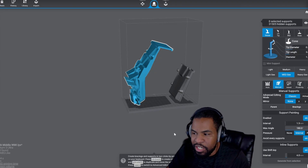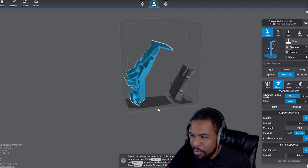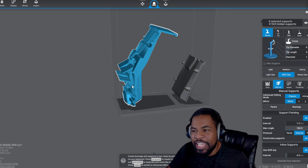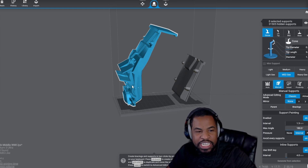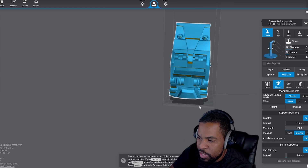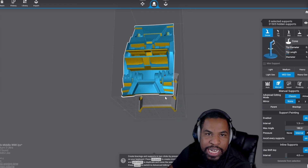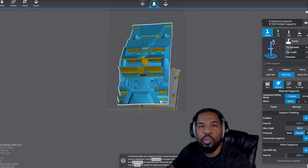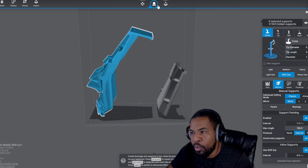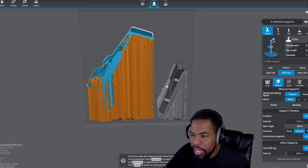If we go to my resin slicer, it's a little bit different than my filament slicer, but it kind of works the same way. Because it prints upside down, we have to have the supports different from how we have them on the FDM printer. Here are the parts where I want all the designs and the detail. Where you see yellow is where I need it to be supported. Once I do all that and slice it up, I add my supports, which you can see right here, and then I just printed it out this way.